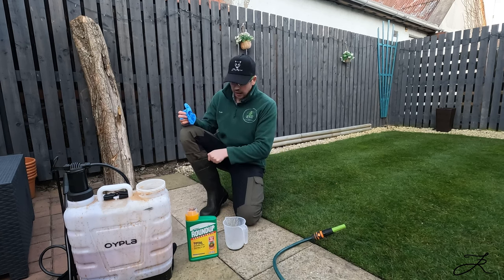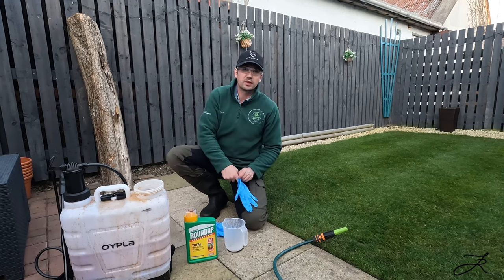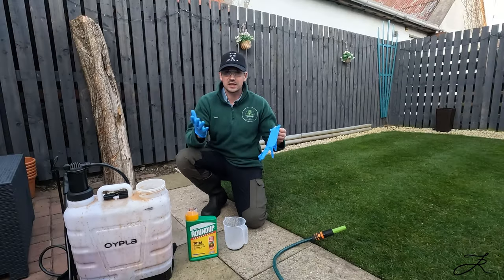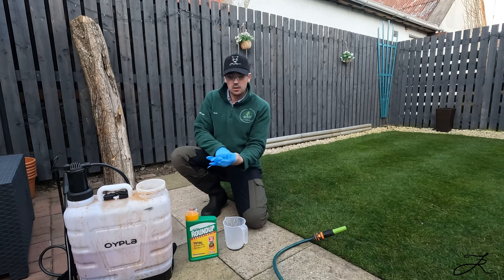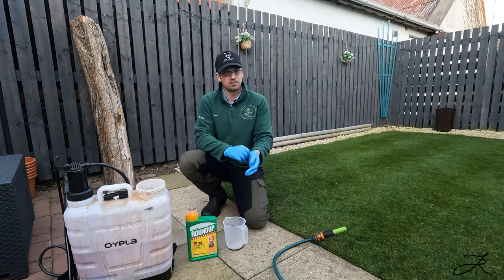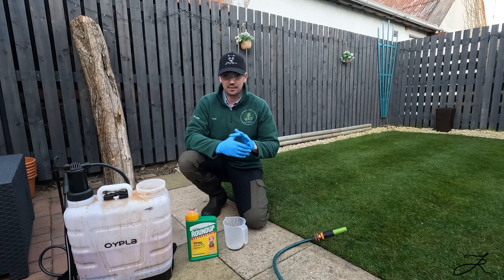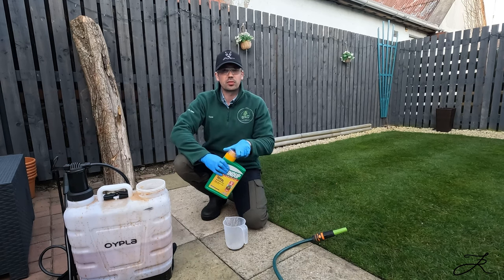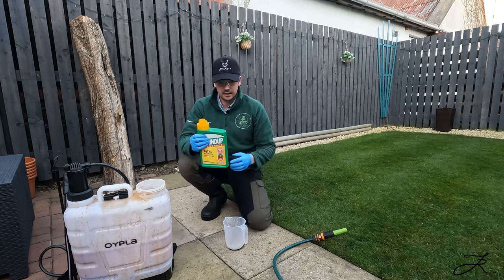Now that we're starting, a few things you need to be aware of: PPE — have some form of wellies, a long-sleeved top and bottoms, and gloves for sure. This is something you definitely don't want getting on your hands. If you've got pets, keep them out. It's about half six now, so I've put the cats in the house for the night. What I'm going to do is spray now and they should be fine going back on it tomorrow. Make sure you put it down with no rain coming within the next six hours, and that it's left to dry on the leaf.